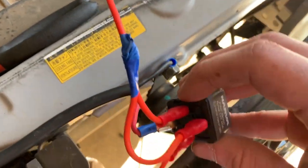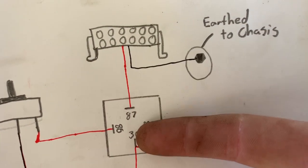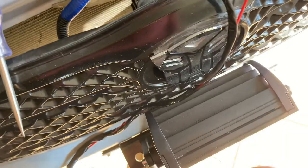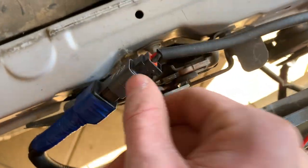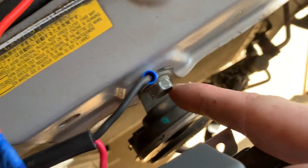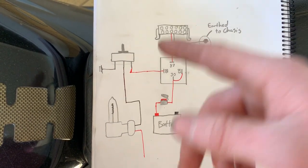Next is the light bar itself. I ran the positive all the way down to pin 87 on the relay, and then I ran the negative to the chassis — which is exactly what I did here. It's run through the grill and attached to a Deutsch connector, so you've got positive and negative. Positive goes into pin 87 of the relay, and the negative is attached to a ground.